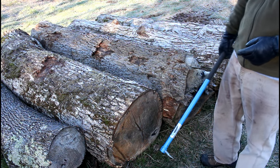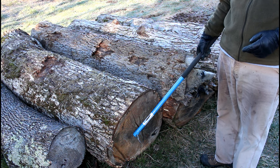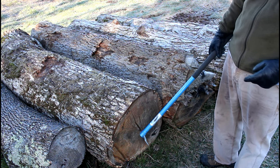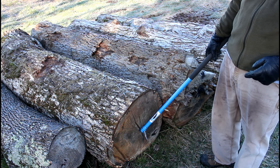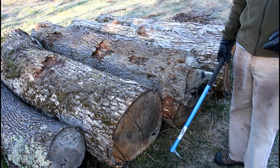The first white oak we'll cut after the ash is going to be nothing but barn siding. It's got a lot of defects in it, a significant sweep on the very end, and the pith is not straight all the way through the log. So it's not a good candidate for quarter sawing either.